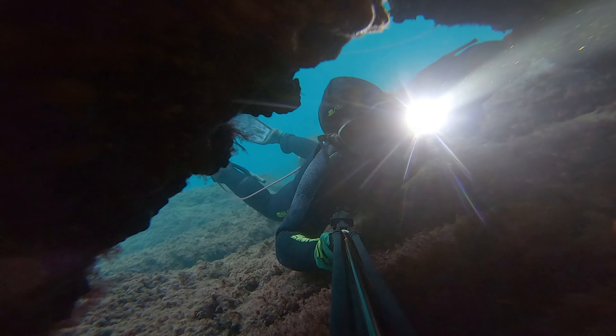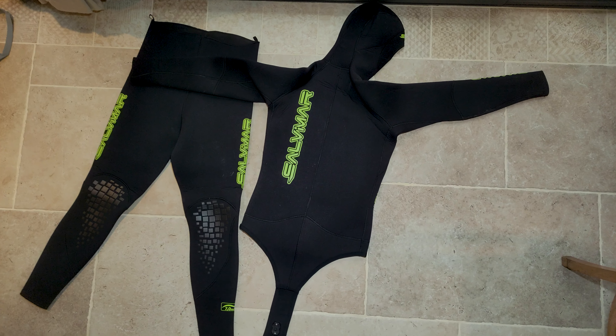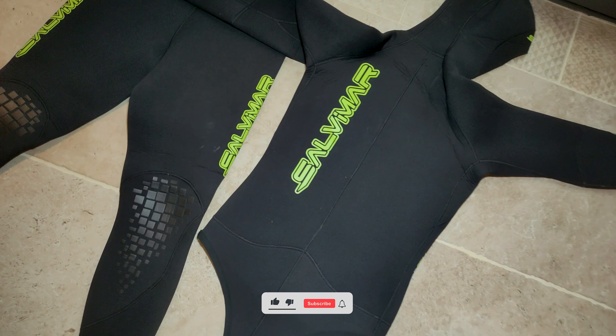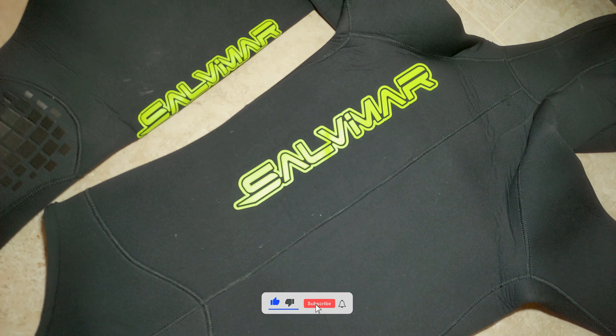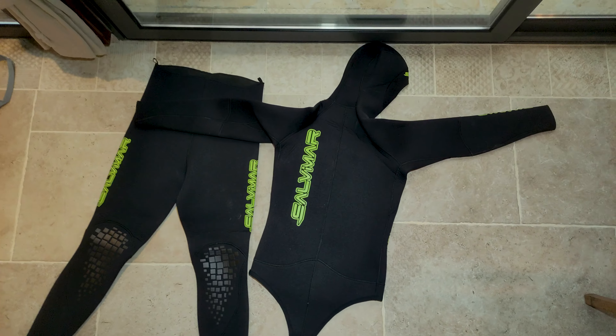To conclude, this wetsuit is definitely worth the deal. It does a great job keeping your body warm, but you shouldn't forget about neoprene socks and gloves for full warmth. That's all for today's Salvimar Wet Drop review. If you like spearfishing and freediving, make sure to subscribe so you don't miss out on future content. Thanks for watching and stay safe while diving.